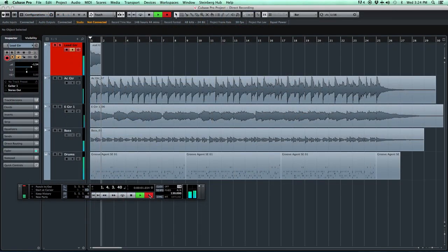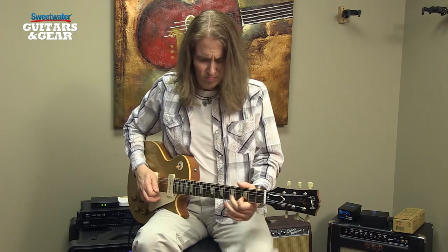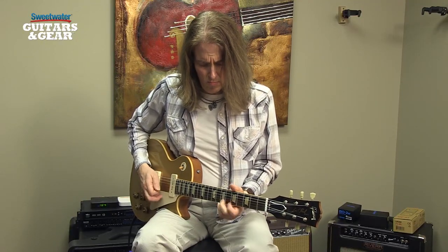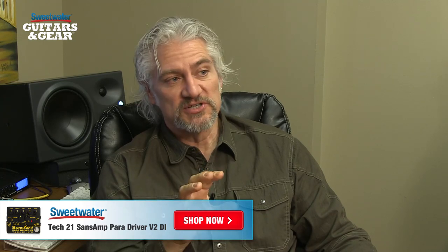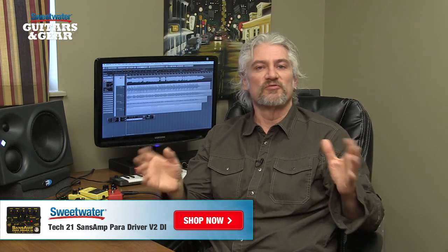Recording our track is as simple as creating a new track inside Cubase and hitting record. Hopefully this gives you an idea of how easy it is to record great-sounding tracks using stomp boxes you may already own, going straight into your audio interface. All you really need to make sure you have is some sort of device that will give you amplifier emulation — in this case we're using the Sansamp Paradriver DI, which works great for both electric and acoustic guitars. Once you have that amplifier emulation pedal as the centerpiece of your recording chain, add whatever other stomp boxes you want: overdrives, distortions, fuzzes, choruses, compressors, reverbs, delays — whatever you want. Plug it into your signal path, go straight into your audio interface, and you'll get great-sounding tracks.